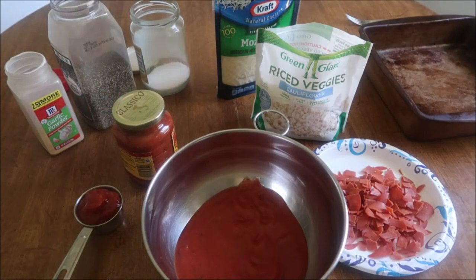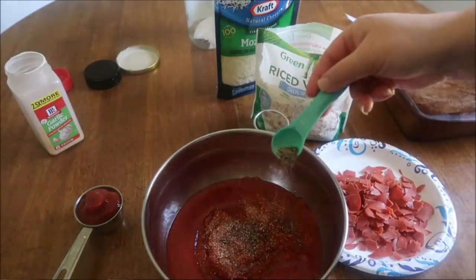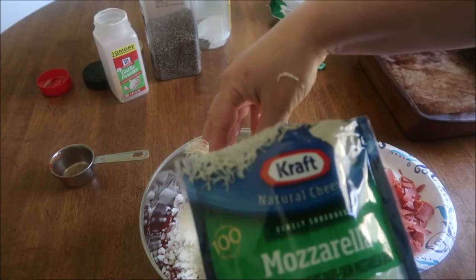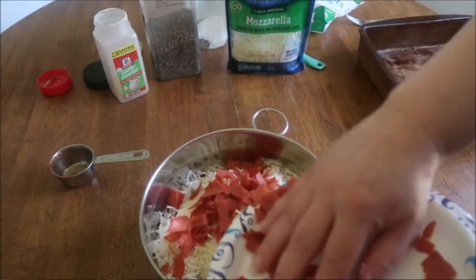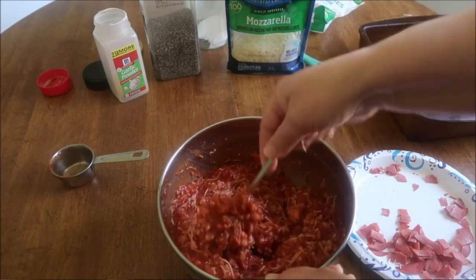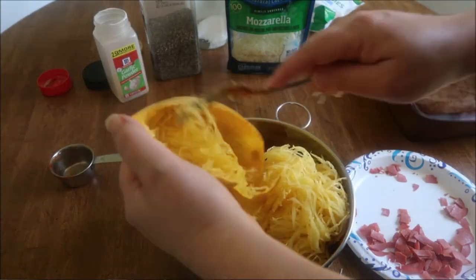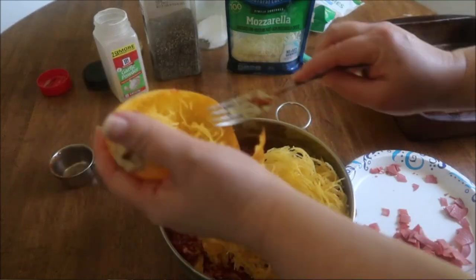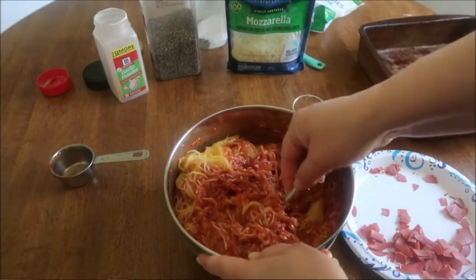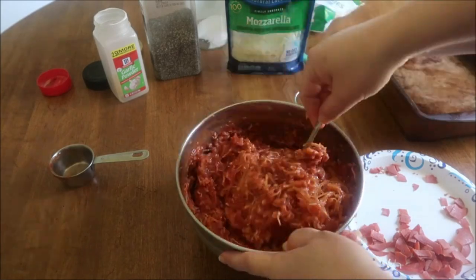I'm going to pour my pasta sauce into my bowl and put in my salt, pepper, and garlic powder to get all the seasonings together. I'm going to grab my ketchup and my cauliflower rice, some cheese, and even a little of the pepperoni - make sure you save some cheese and pepperoni to put on top. We're going to stir it all up and get it all incorporated. Once that's mixed together, we're just going to add our spaghetti squash, toss that in, stir everything together. You could also add some onions or peppers, but this has loads of veggies in it.